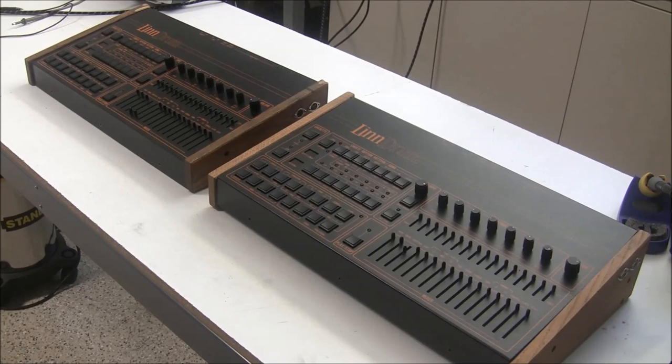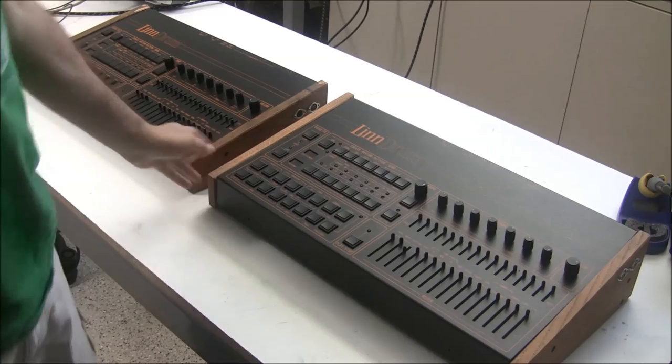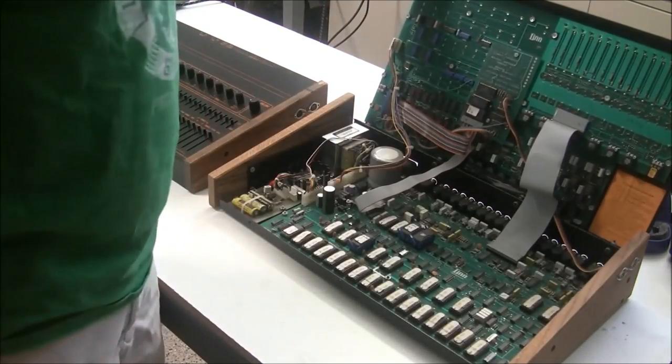Hi, this is Synthchaser from Synthchaser.com. Today we've got a pair of Lindrums here — two different customers both purchased Lindrums on eBay and have them here for service. One of them got lucky with their eBay buy and one of them did not. We'll open up the lucky one first.